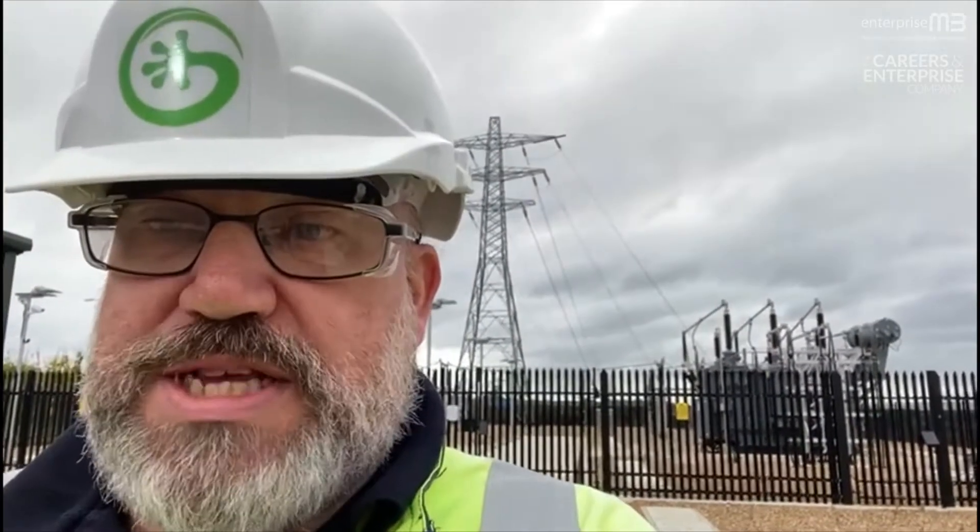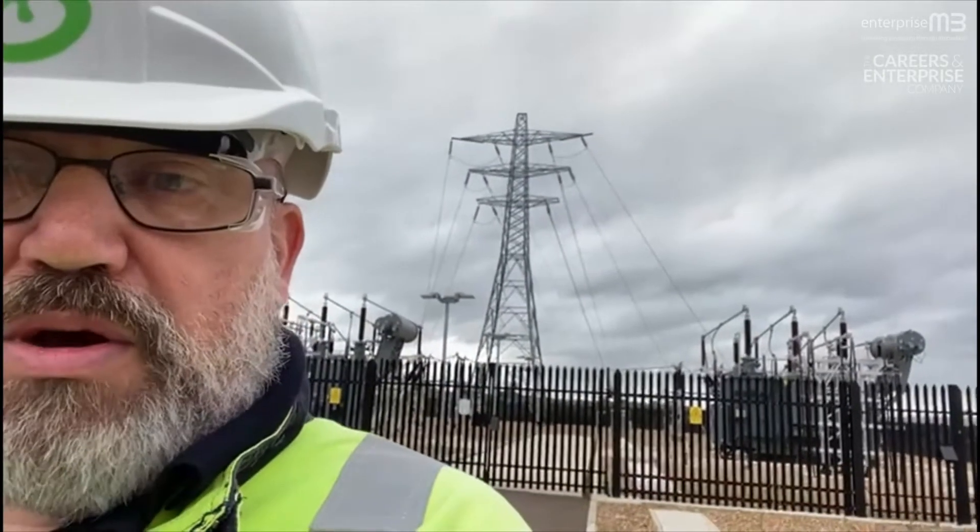Hi, my name is Chris Hardy and I'm a Senior Authorised Person, or SAP for short. My job is to make high voltage systems safe for people to work on. There's an example of one behind us.